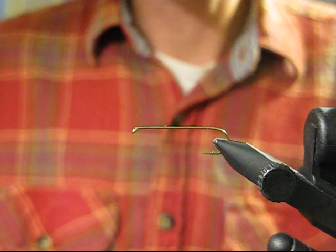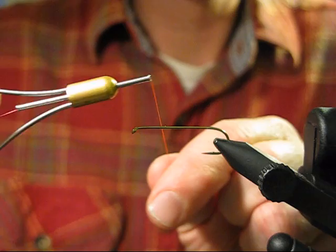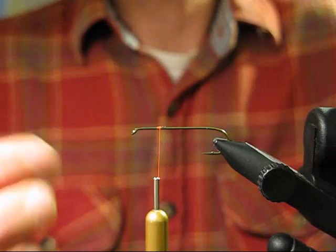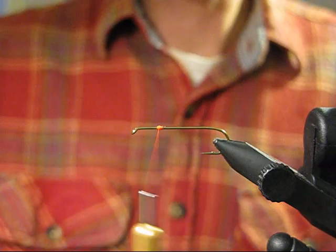Let's tie it. Start with a size four hook — this is a 3x long streamer hook, I think a Tiemco 5263. Come back about a quarter inch or so and throw a little bump of thread onto it. I'm using six-ought Uni-Thread in fluorescent orange — a little bump right about there.